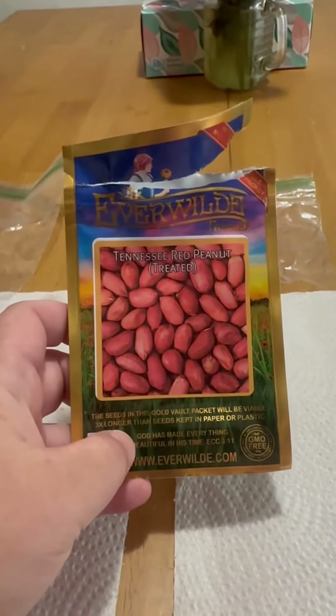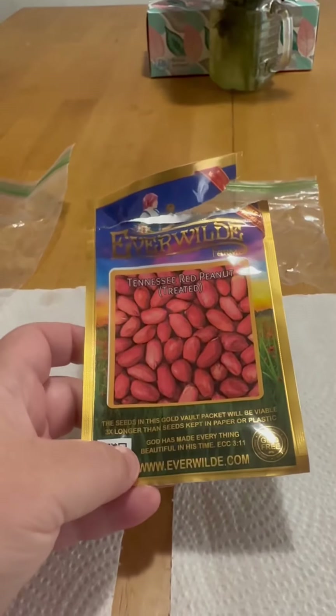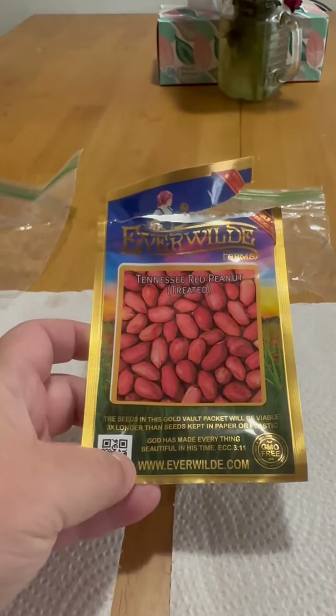These are Tennessee Red Peanuts. I got them on Walmart.com.